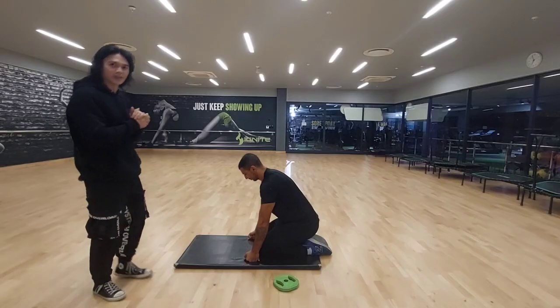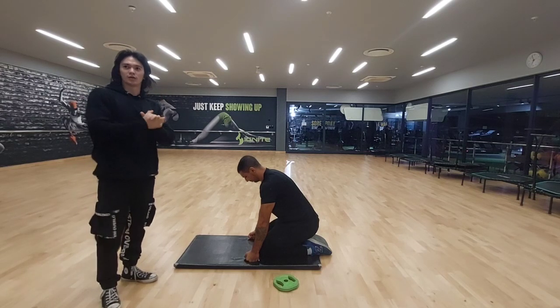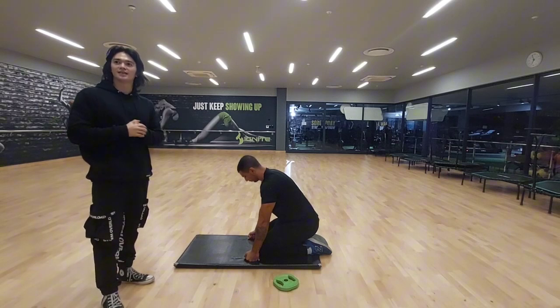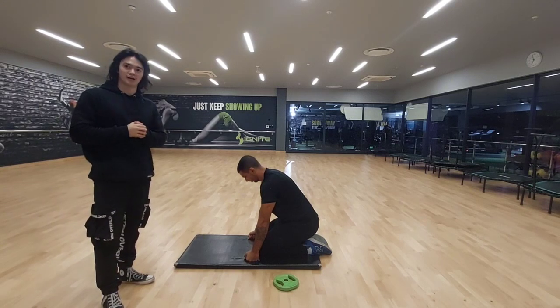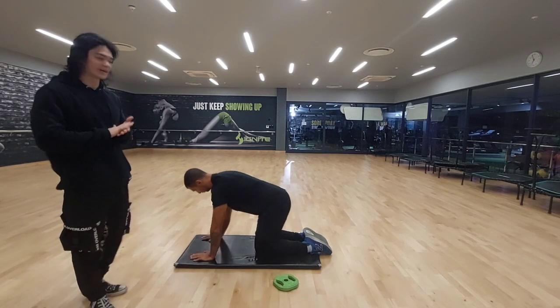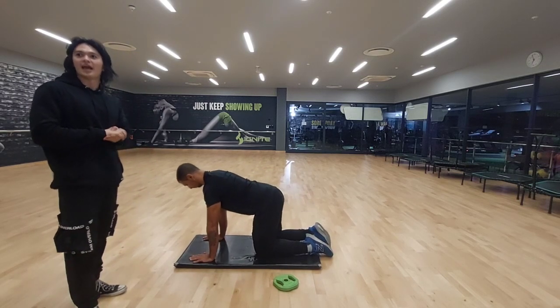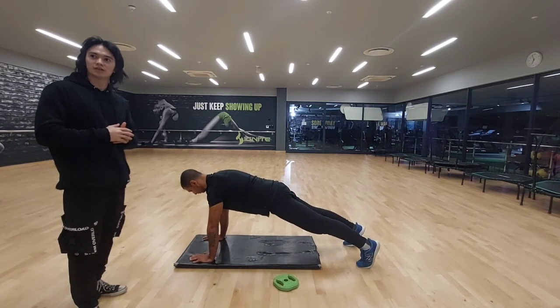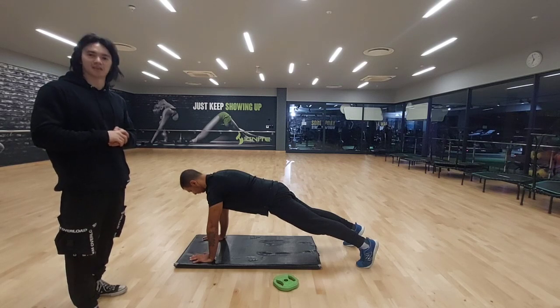Now we're going to be demonstrating the plank movement. What you're going to be doing with the plank is keep the core engaged and avoid letting the hips sag or rise too high. For the movement, start in a push-up position with hands directly beneath the shoulders and the body straight from head to heels. Hold this position, focusing on engaging the core and keeping the body stable.